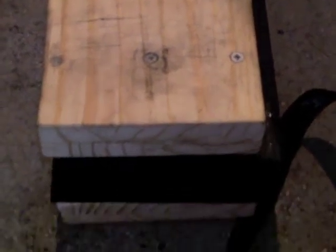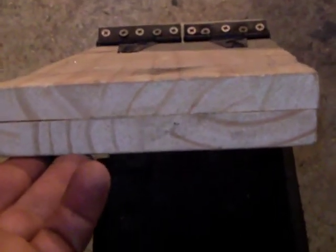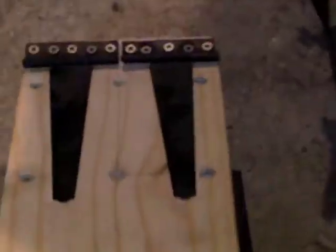What's up people, just a quick one on my Kydex press. It's made up of two pieces of 20mm pine on the lid. I've got two gate hinges. This has all been glued and screwed together.